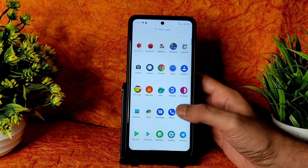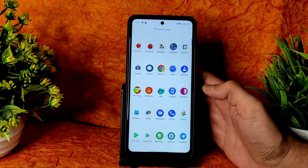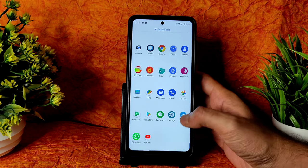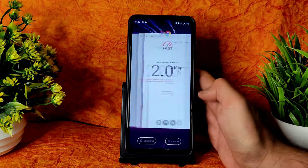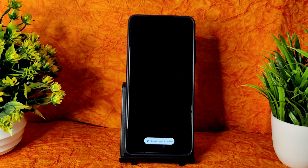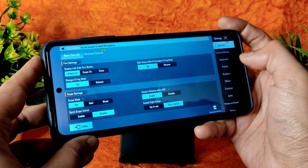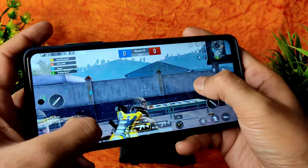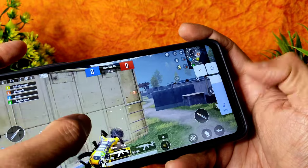Everything is working fine. Google Photos unlimited storage is available — many people ask about that. FM radio is also available. WhatsApp, YouTube — all are working fine. Quick settings panel, screenshots, and swiping between apps are fine. Let's see the BGMI gameplay — gaming mode turned on. You get smooth plus ultra and HD graphics options; you can use GFX tool to enable 60fps for better results.